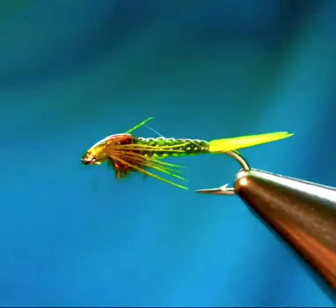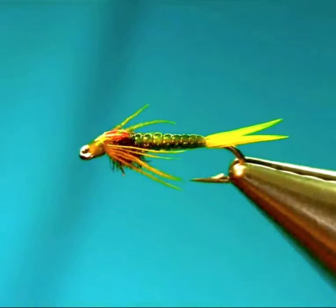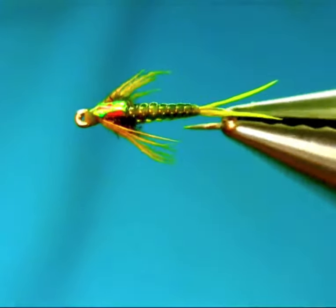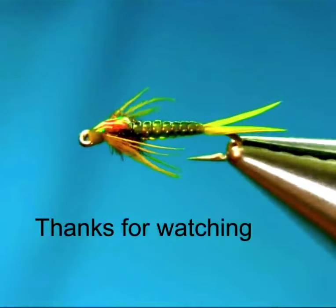This is a great pattern for lake and reservoir. Makes a nice olive nymph and catches a lot more fish. I hope you enjoy this video — please do like and subscribe to my channel.